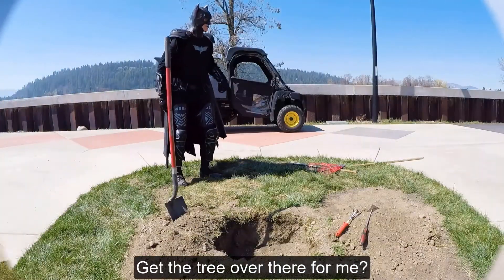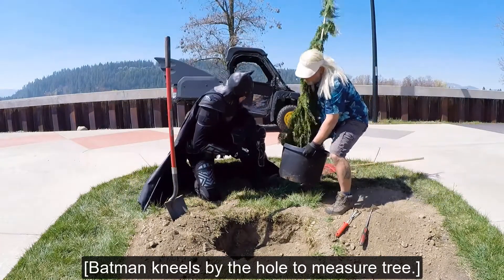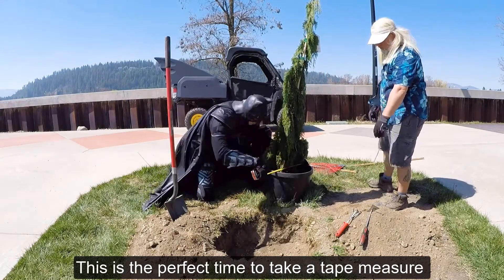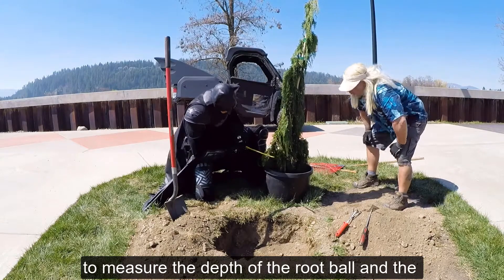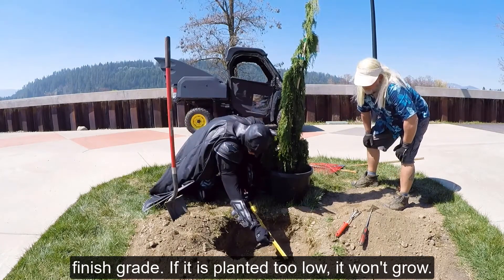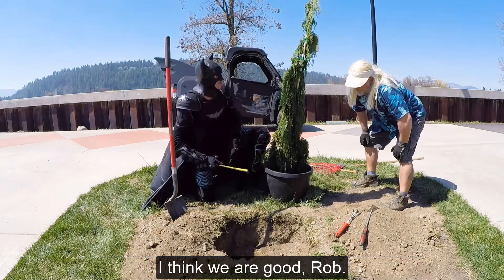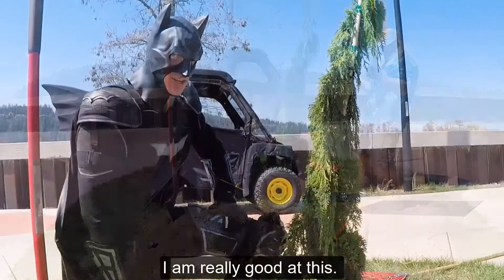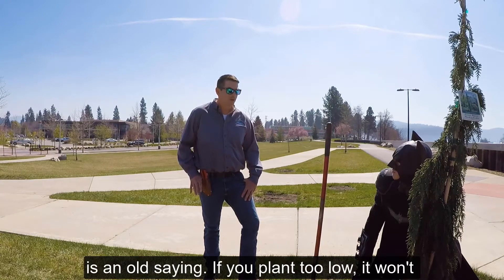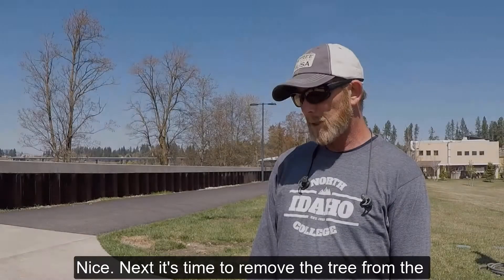Oh wow, that hole looks perfect. Get the tree over here for me. Batman kneels by the hole to measure the tree. This is the perfect time to take a tape measure and measure the depth of the root ball and the hole. Ideally, your tree will be slightly above finish grade. If it's planted too low, it won't grow. I think we're good, Rob. There's an old saying: if you plant it too low, it won't grow, but if you plant it too high, it won't die.